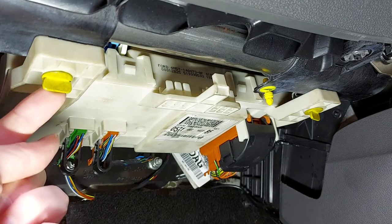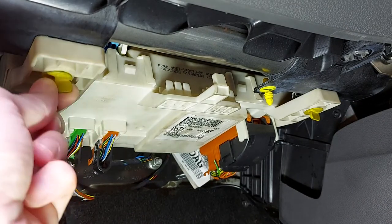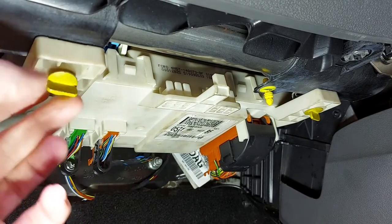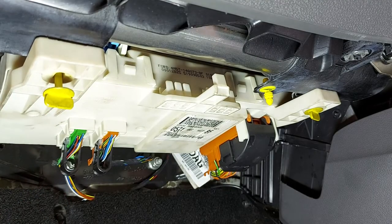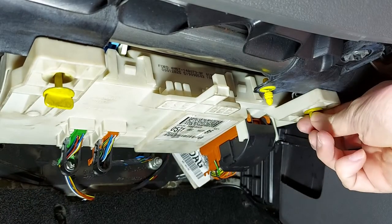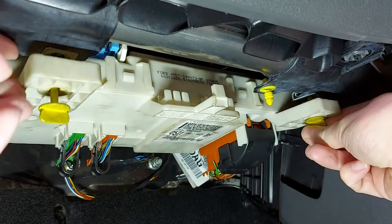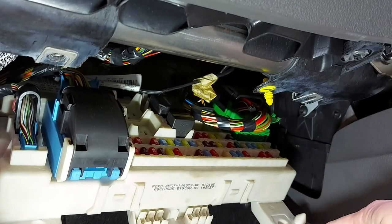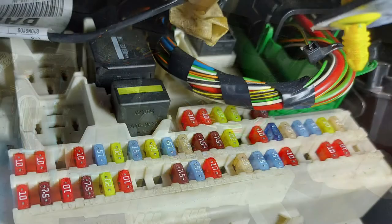So can you see this yellow thumb screw here? We can just loosen that off like this - you shouldn't need any tools. And it drops down like that but it doesn't fall out. And there's another one of those just up here which I'll loosen off as well. And now as you can see the fuse box opens up and we can see all the fuses in there.